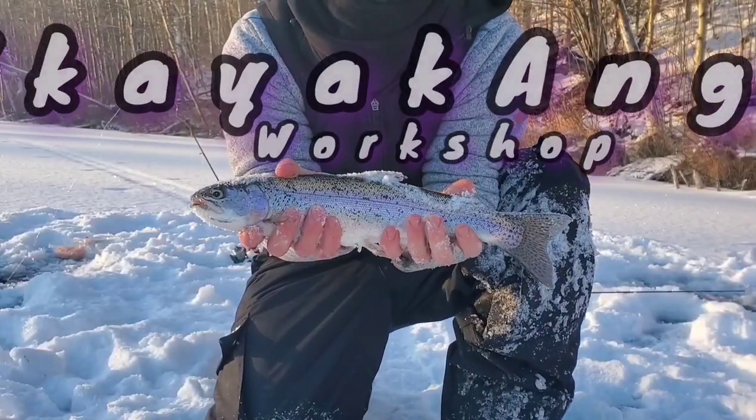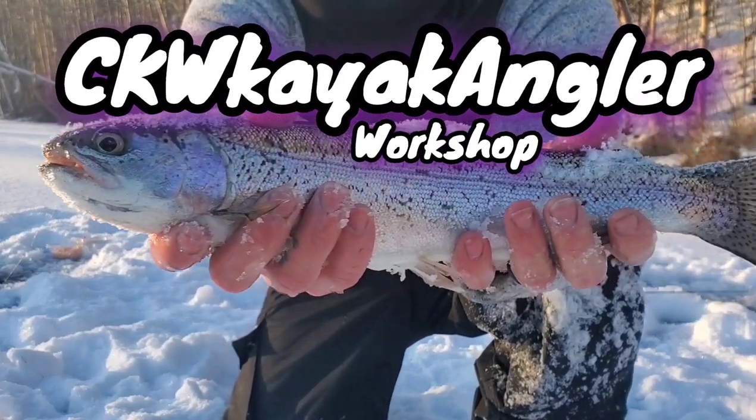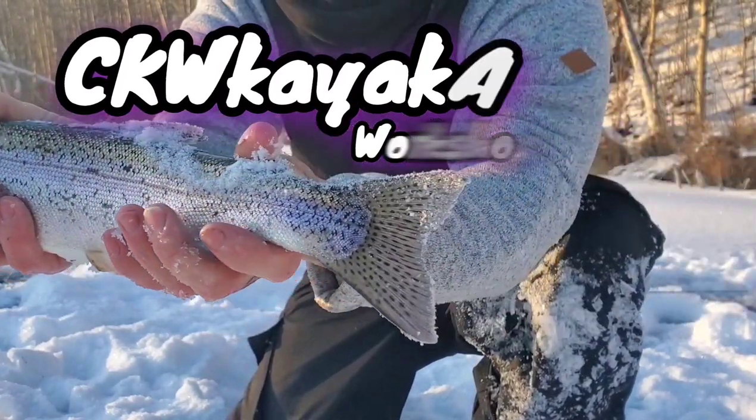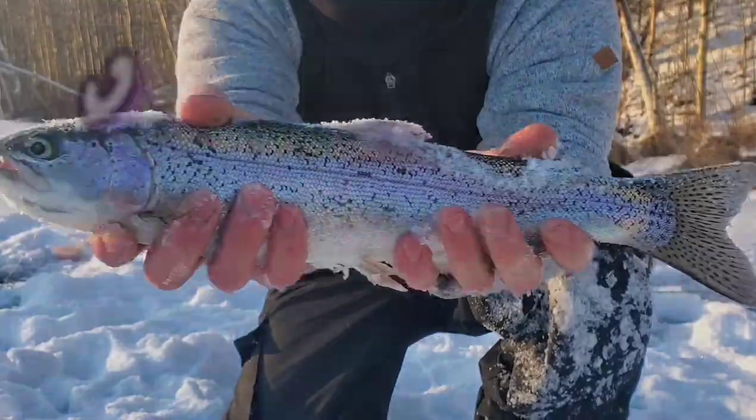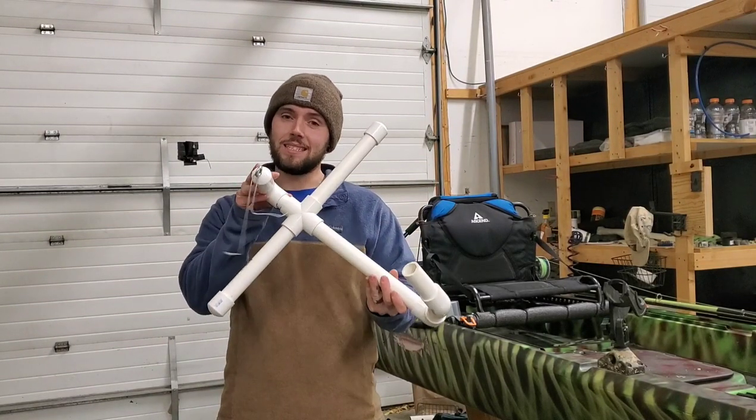How's it going everybody, I'm back for another workshop episode today and I'm going to be showing you guys how you can become more effective ice fishermen and be more productive while out on the ice, all while staying budget friendly. On today's episode I'm going to be showing you guys how to make this DIY jaw jacker.